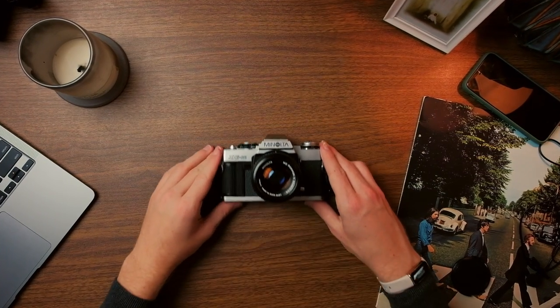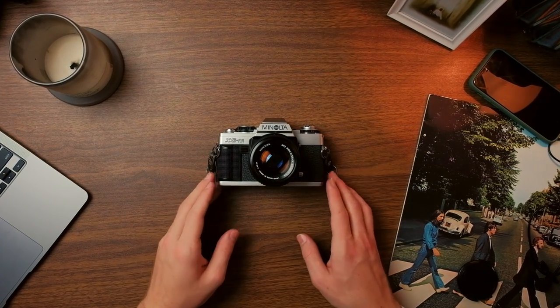Film photography can be somewhat daunting to jump into, but today I'll be giving you five complete steps to getting started. Before we get started, I would like to say there will be a glossary of all the photography terms I use in this video, so if you don't understand something feel free to check down there and make sure you understand what's going on.